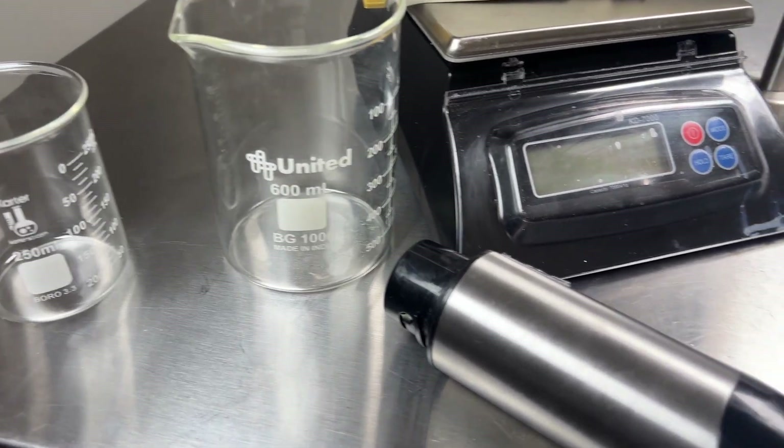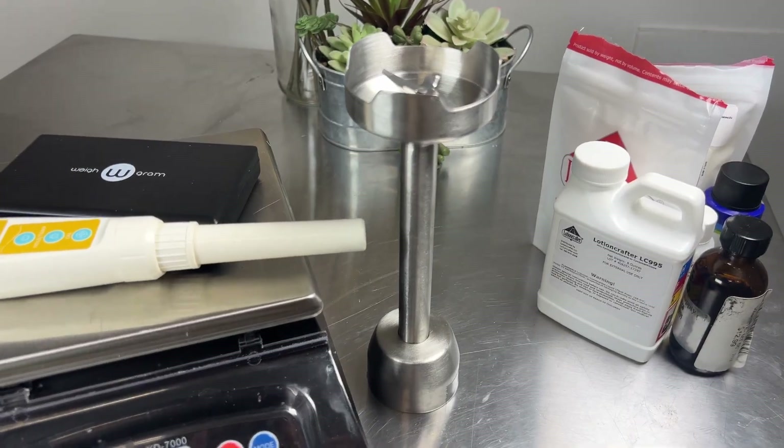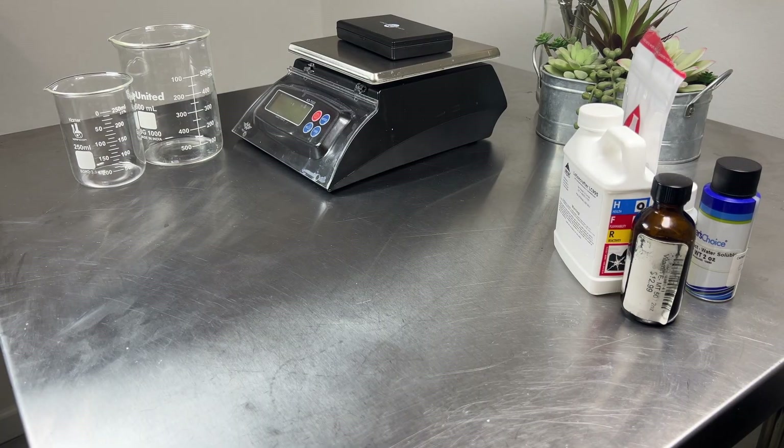Supplies you'll need to make this are heat-safe jars, a scale that can weigh in 0.01 gram increments, an immersion blender, a pH reader, and bottles to store it in.